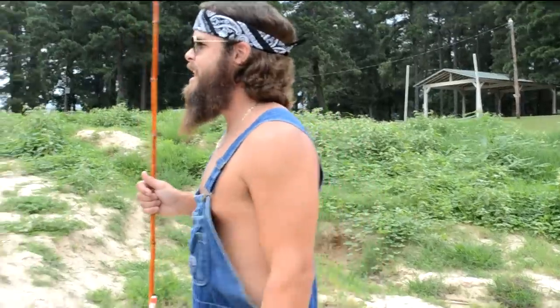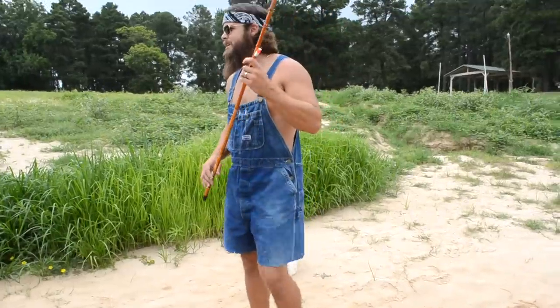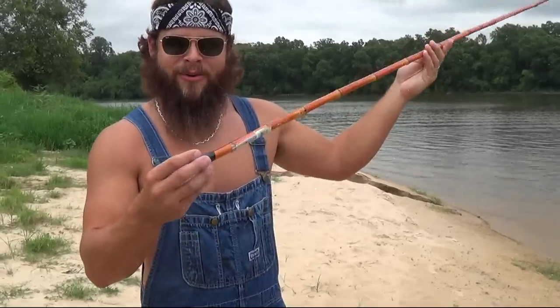Folks, what I want to teach y'all today is how to catch a fish. The most important thing when you're catching a fish happens to be a cane pole. You got to go down there to the fishing type of place. This right here is going to come fully equipped with a good old cork and a good old hook.